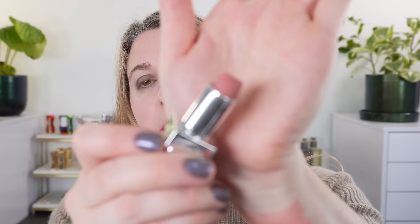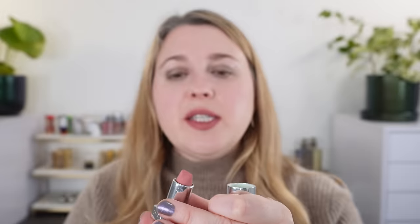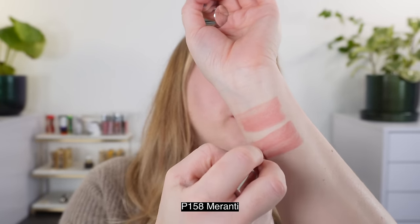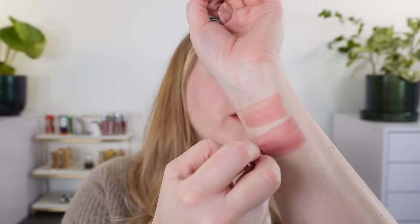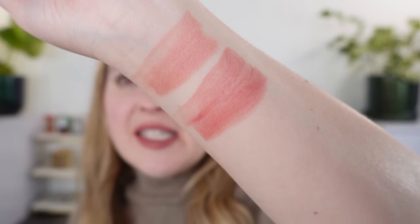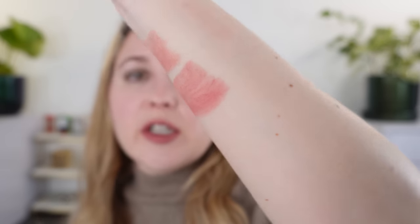Next we have P158 Maranti. This one is going to be a little bit deeper and a little bit rosier. We have more of a soft rose — it's still a very light nude look. Very nice, soft, neutral rose shade.